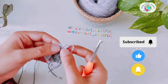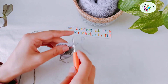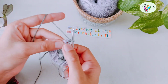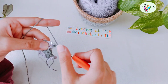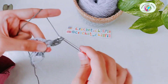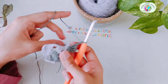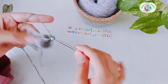Row three — turn the project. Insert the hook into the space between the first and second double crochet right here. Take your first color, secure it, and make four double crochets into the same space. My first double crochet is a single crochet plus two chains: one, two, three, and four. Chain two: one, two. Into the next chain two space, make three double crochets: one, two, three.